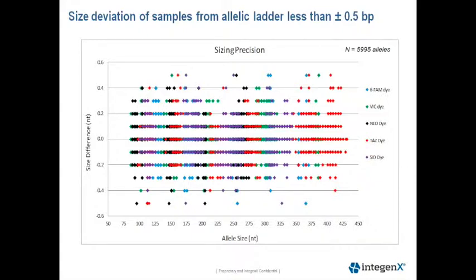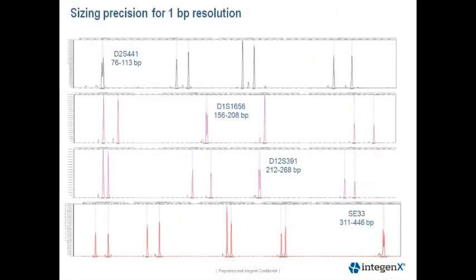This next slide shows the size deviation of the samples and the corresponding allele in the allelic ladder, all within plus or minus 0.5 base pairs. This ensures that we have precision to achieve one base pair resolution. Our size deviation of plus or minus 0.5 base pairs allowed for the one base pair resolution of microvariants seen in some of our buccal swab samples.